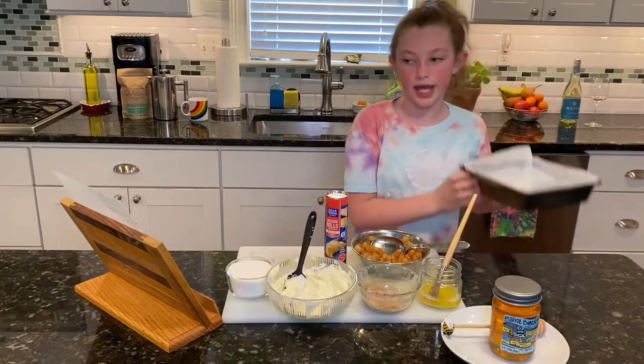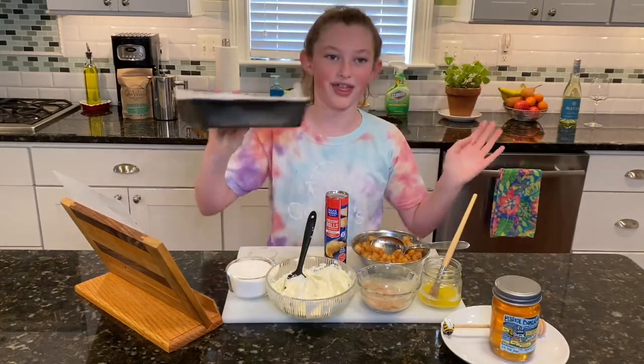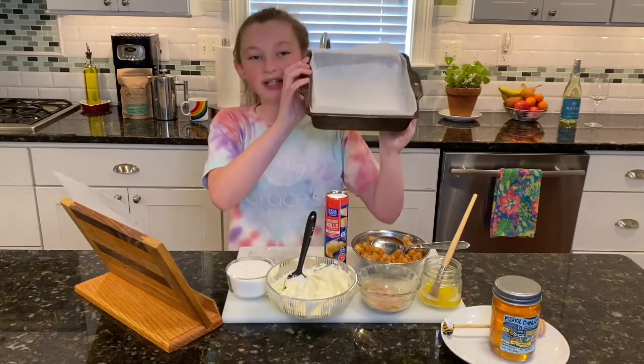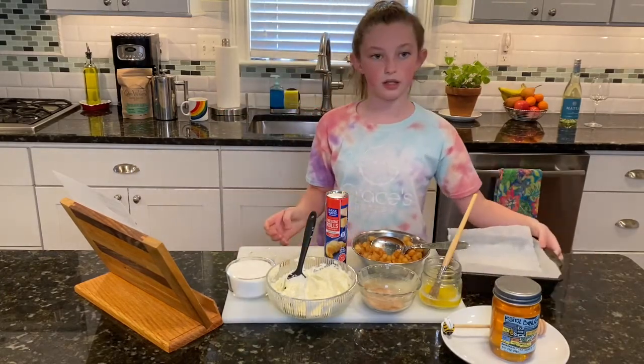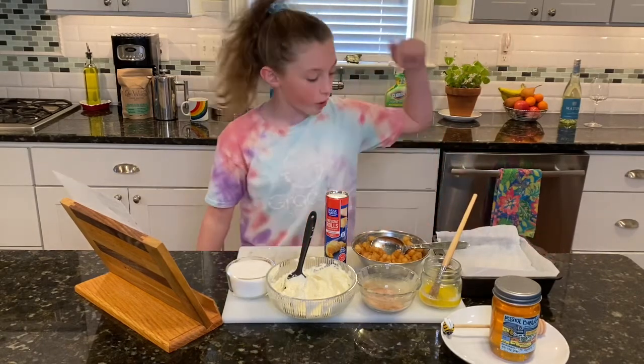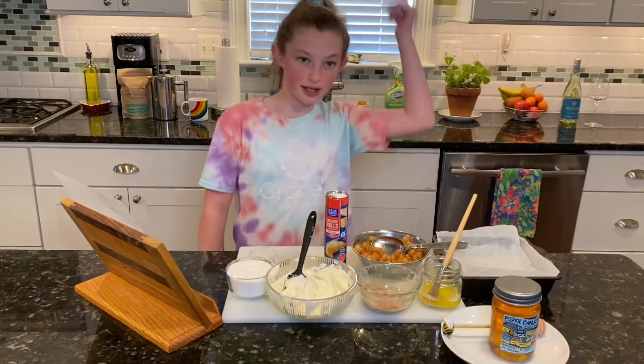First you need an 8 by 8 square baking pan. Four square servings, and we already sprayed it with pan spray. This is older than my mom — my nana gave this to my mom, and now my mom's passing it on to me.